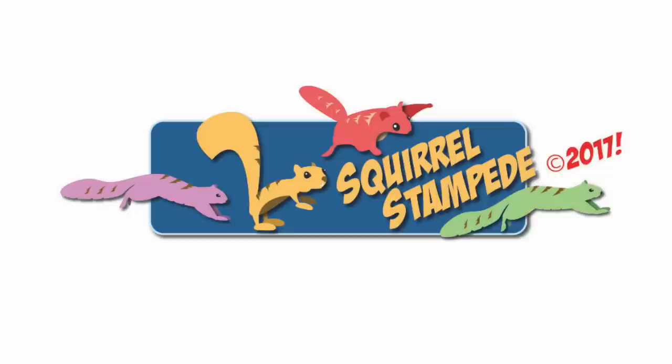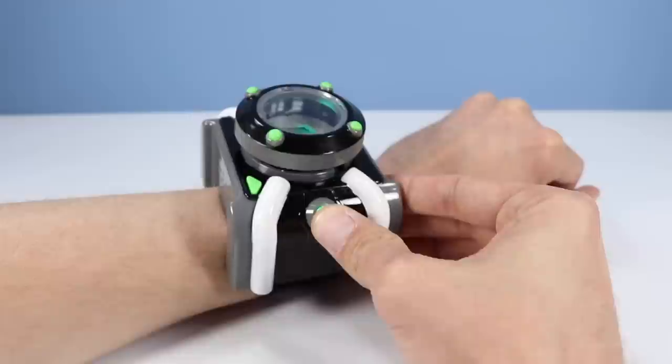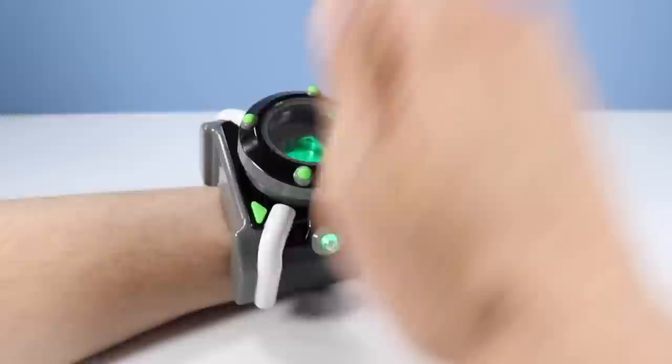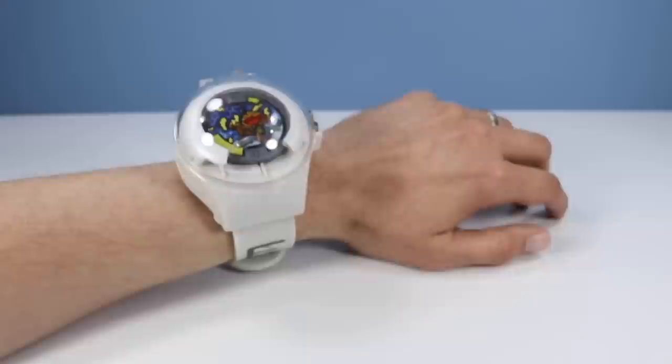Thanks for watching Squirrel Stampede. Please like, share, subscribe. How typical — I always figure out these toys after the review is done. Here we go. Time for Heat Blast. Wait, what is this? Grandpa! It happened again!